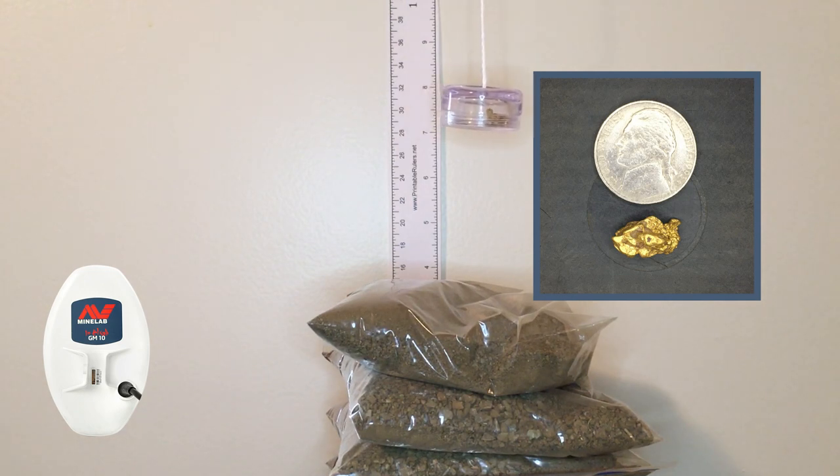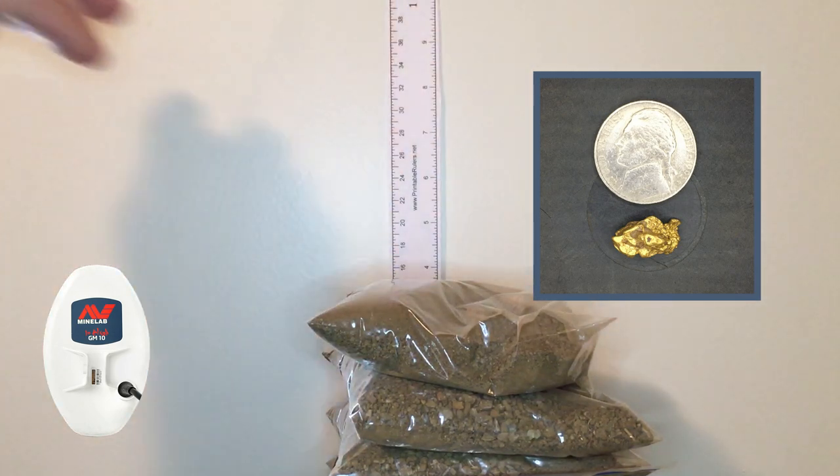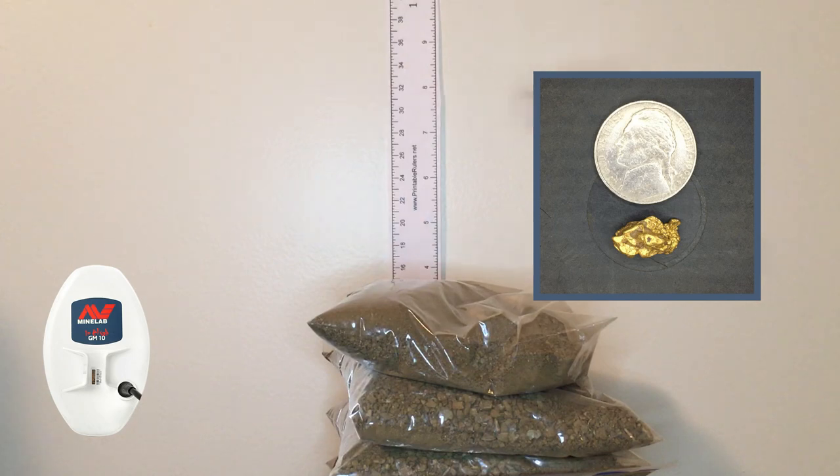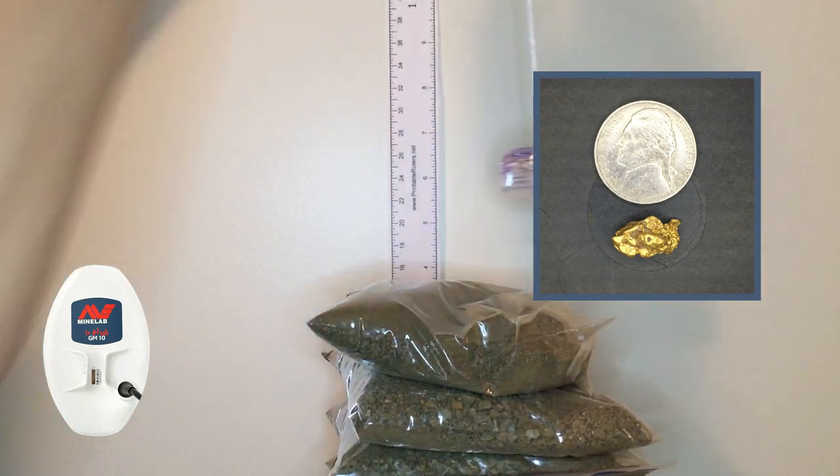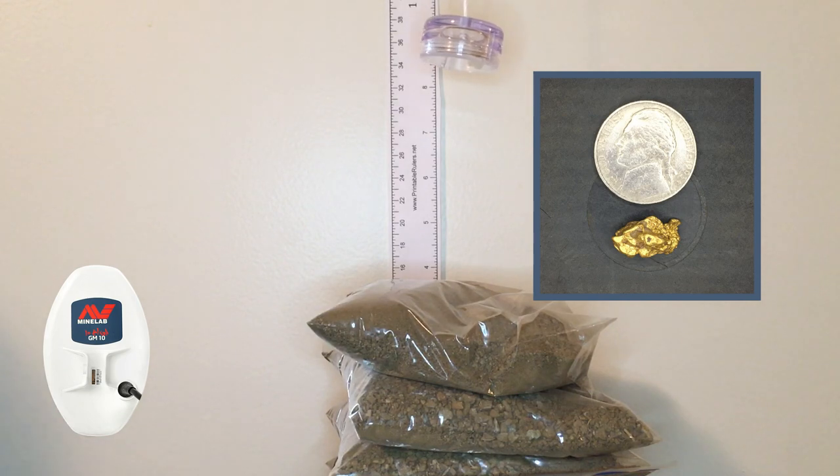Now in auto 2, still at about six and seven eighths with the 3.37 gram piece. You can see it was doing pretty well. Raising it up to about eight inches in auto 2 on the 3.37 gram piece — anything more than that and we're going to lose it.